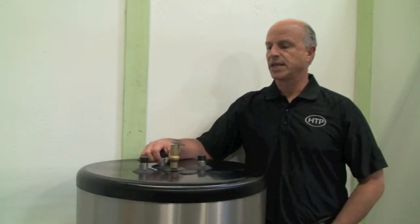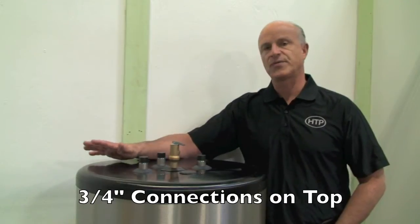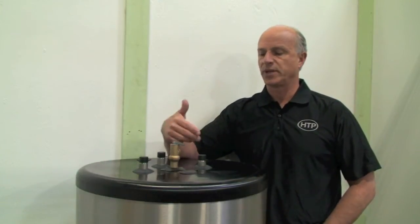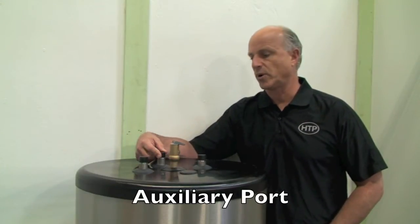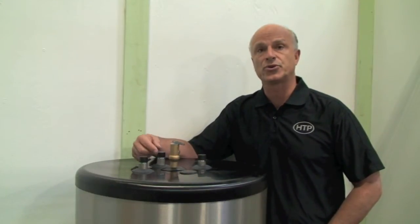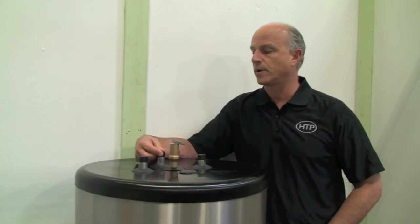You'll notice on the Phoenix light-duty commercial that all the tappings are out of the top of the unit, a little bit different than what we have with our standard Phoenix line. The tappings are 3/4 inch. The center lines between the supply and return are 8 inches. We've added an additional auxiliary port, and the auxiliary port can be used in a couple of different fashions. The auxiliary port could be used for a recirculation line in a house or a commercial establishment to provide instant hot water.